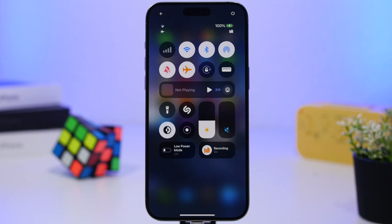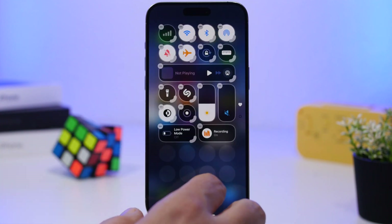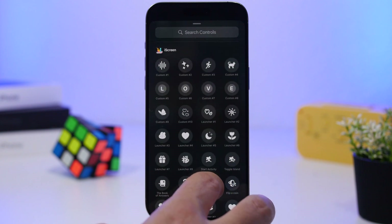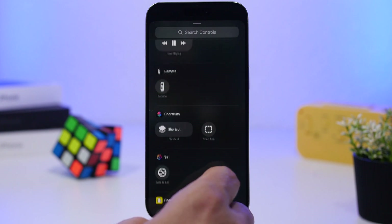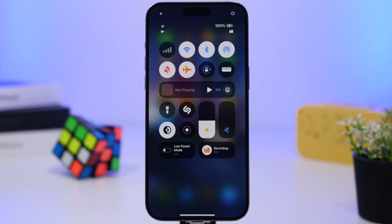Another interesting thing is the new Control Center on iOS 18. Some third-party apps offer animated widgets for the Control Center — they move around with different animations. I suggest you don't use those; only use what you actually need, because those animated widgets require CPU power, and when they're consuming CPU power they're also consuming battery.